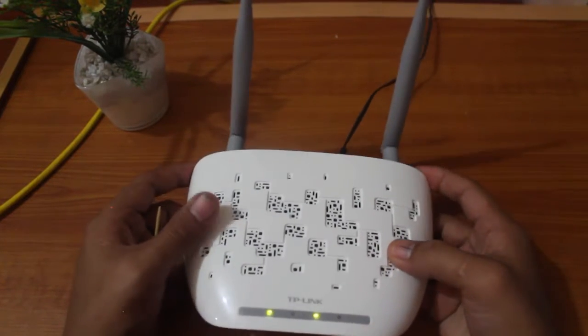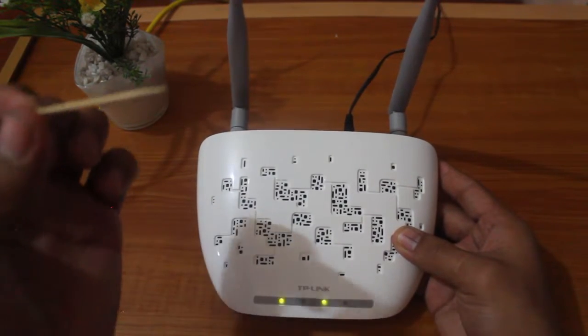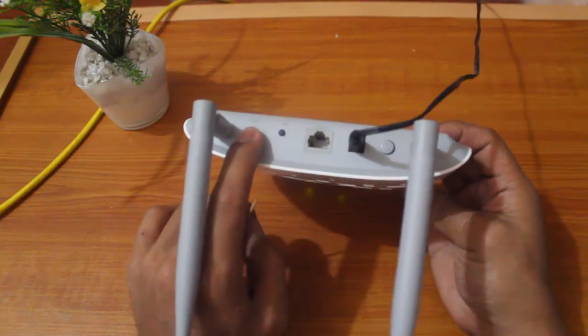Hey, what's going on? Ginnard here, and I'm going to show you how you can do a hard reset on any Wi-Fi router. All you need to have is a pin like this — I have a wooden pin, but anything will do that can fit in a hole at the back of your router. You can see there it says reset.